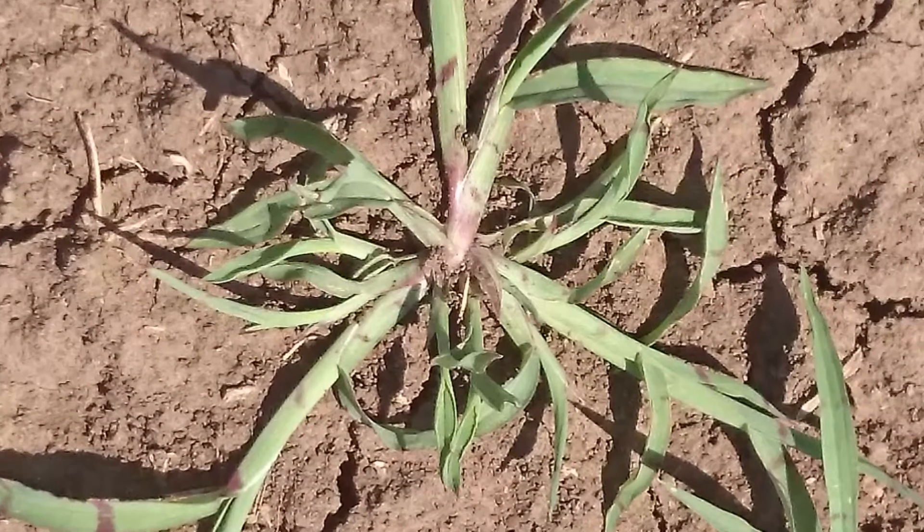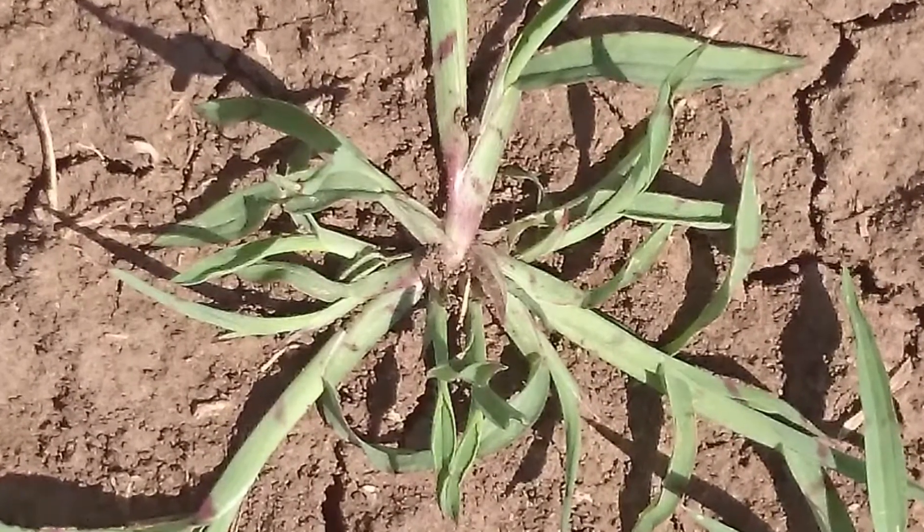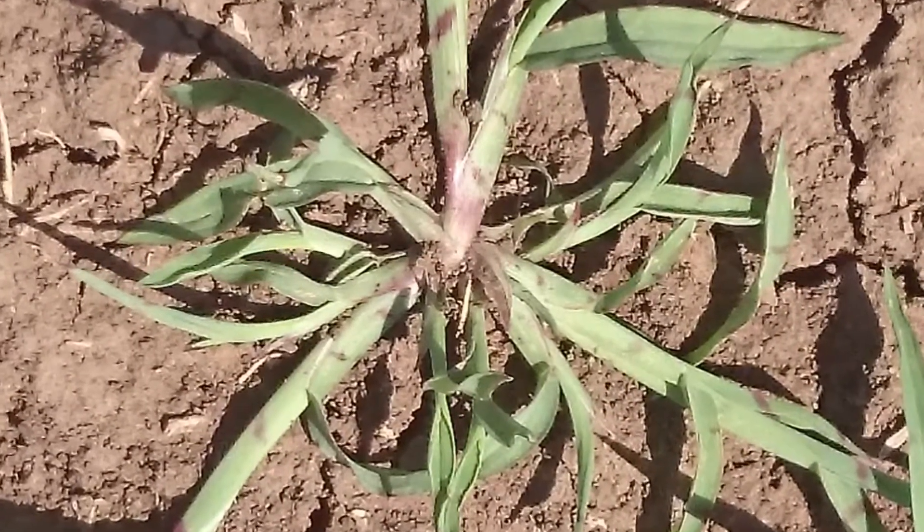Awnless barnyard grass — even though there's only about two percent left after two years in a zero-till type situation — if you've got two percent of a huge number of seeds, you can still have a lot of seeds in that soil bank. So it's one of those species where you're going to need ongoing control over a number of years, even if you've driven the seed bank down over that two-year period.